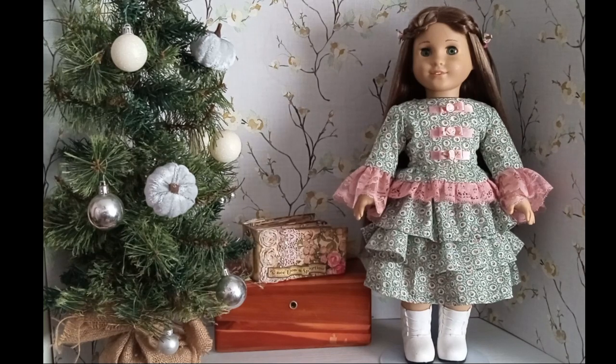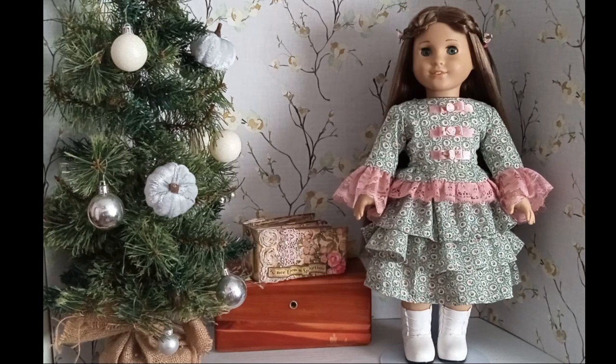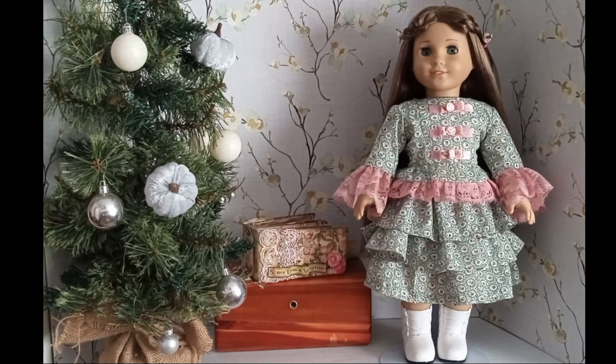Happy Dollmas, friends! Today we have Marie Grace and her new dress that I made for her. I think it turned out really, really good. I'll show a picture of the pattern that I used — I got it off Etsy a while ago. The material I've had forever and it has really cute little dusty rose roses on it. The lace and ribbon I already had, and I was just able to get it all together to make the dress. I'll show you some close-up pictures.